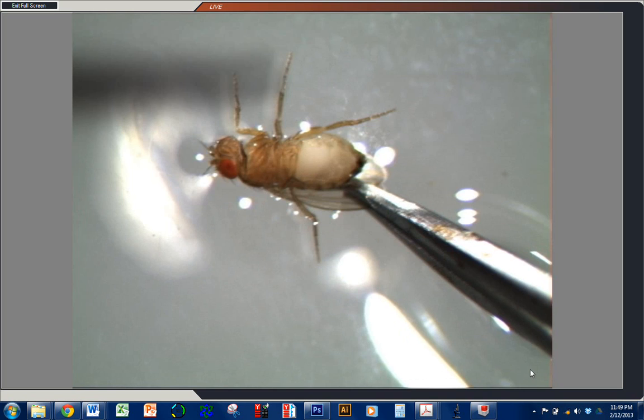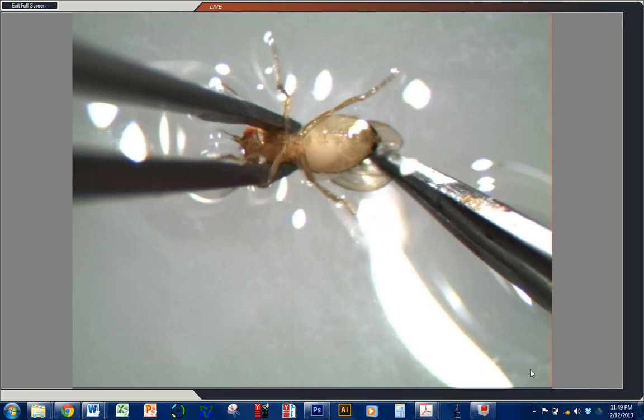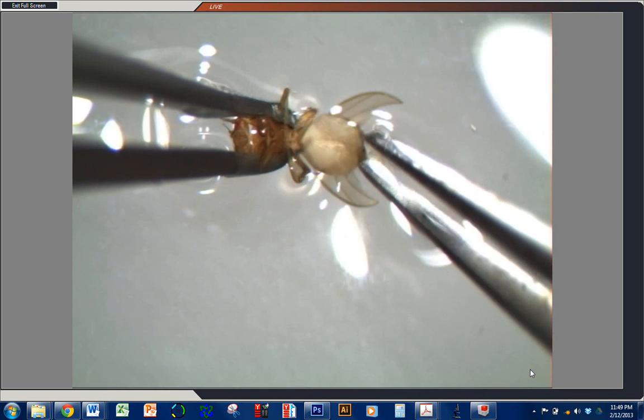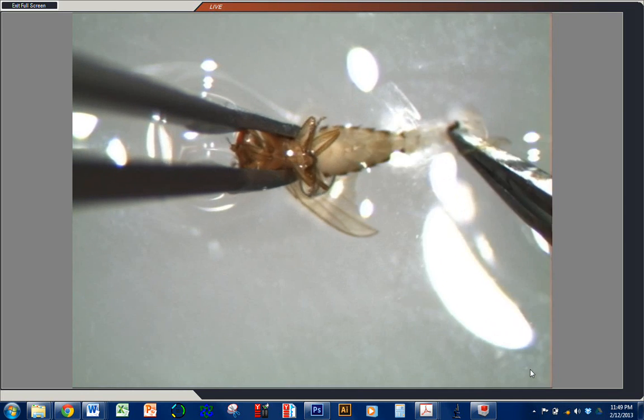We're going to take two tweezers, one of which is a little duller than the other. The dull ones you hold in your non-dominant hand at the thorax; your sharper ones you grab at the tip of the abdomen, and pull.